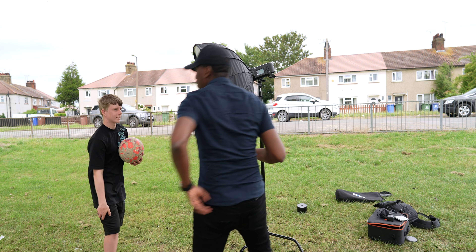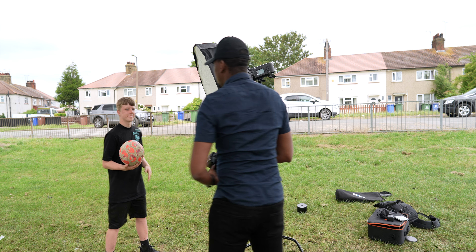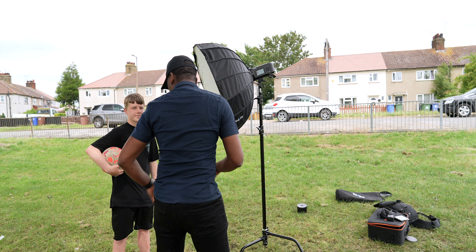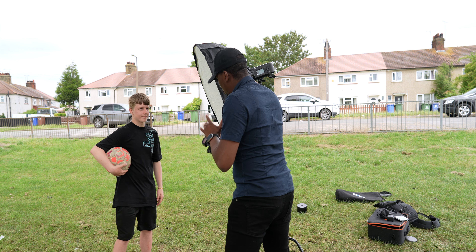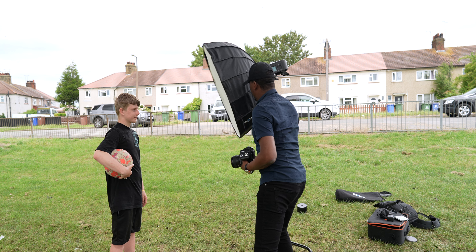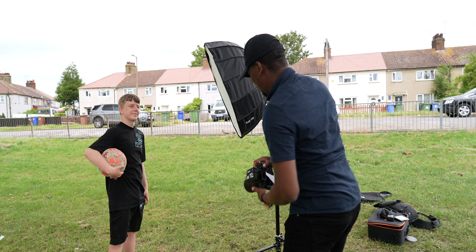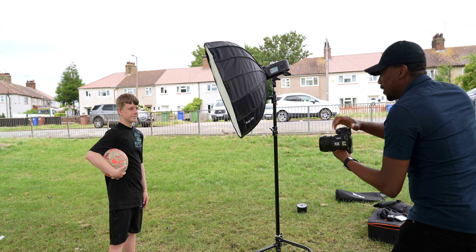All right, cool. So first of all I'd like you to put the ball right down there — okay, good. Now just turn a little bit towards the light, good. So which player is your favorite player? Mbappe — okay, good!